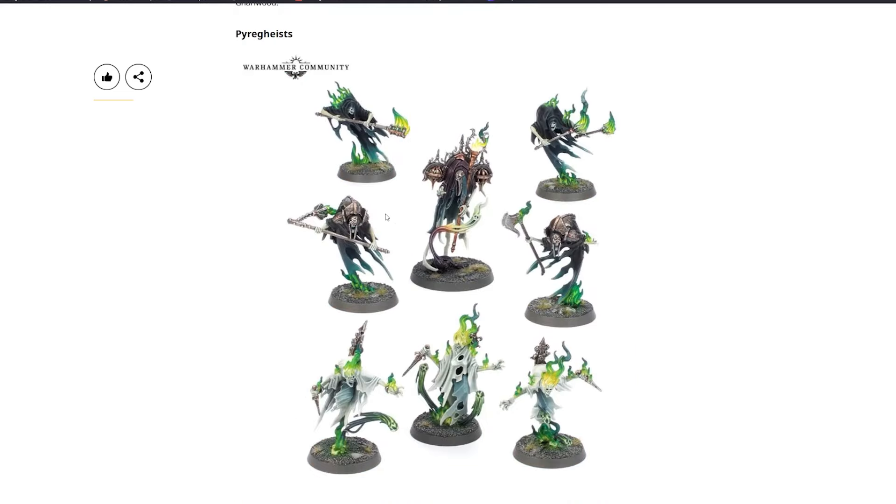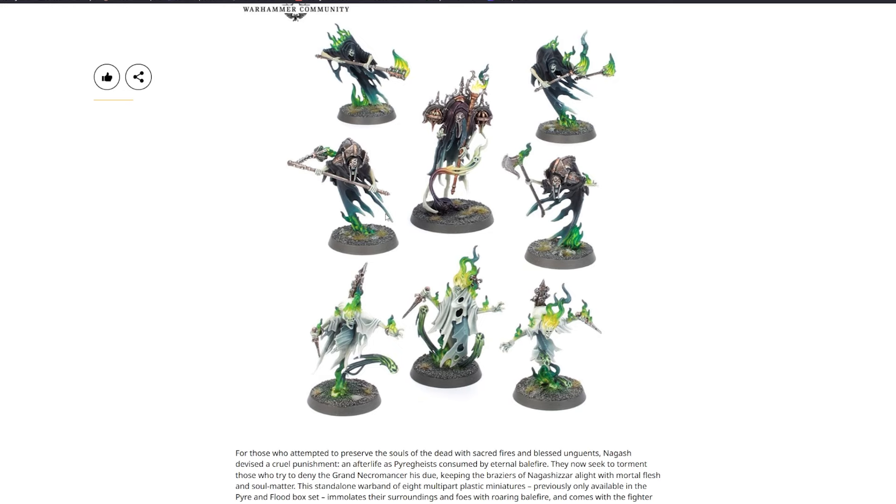The Pyre Geists are those who attempted to preserve souls of the dead in sacred fires and blessed unguents — Nagash devised a cruel punishment: an afterlife as Pyre Geists, consumed by eternal bale fire. This standalone warband of eight multi-part plastic miniatures — previously only in the Pyre and Flood box set — immolates their surroundings and foes with roaring bale fire, and comes with fighter cards and ability cards.